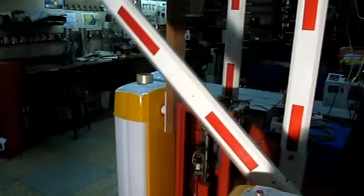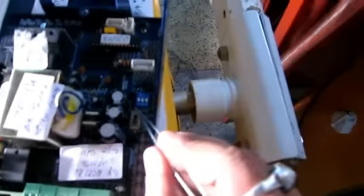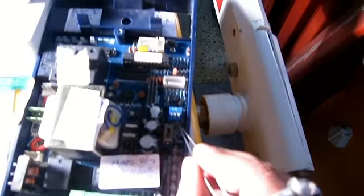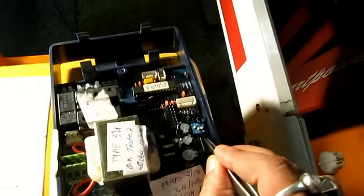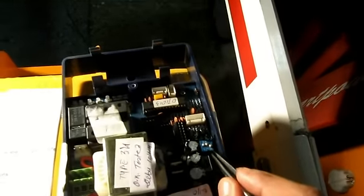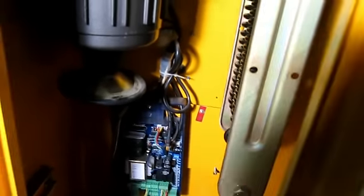There is another feature — the auto close down feature. You can see these three DIP switches: one, two, three. This is for auto close down. If the first two switches are set up, the barrier will auto close down in five seconds. Switch it off, make switches one and two up, then make power on.